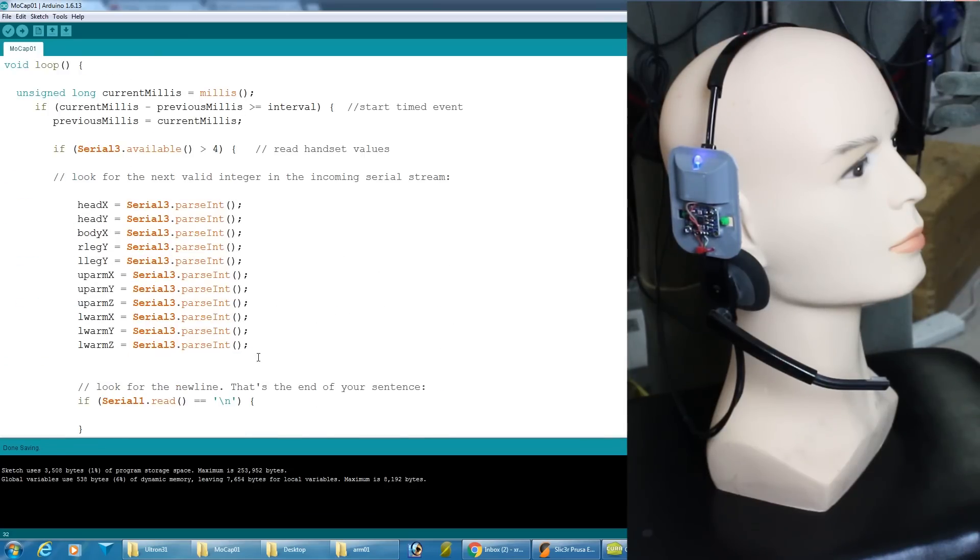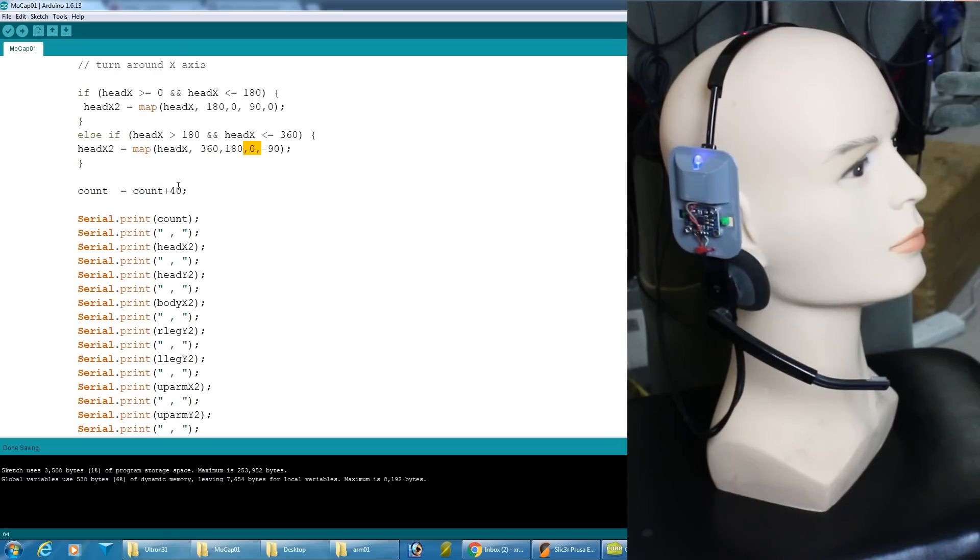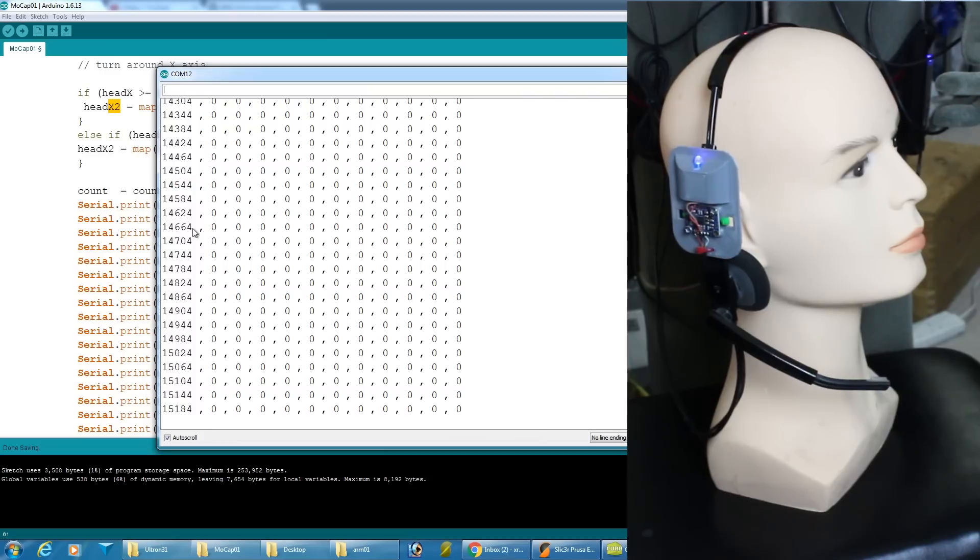I've coded up the receiving Arduino to read all those values over serial, doing a load of parse-ints to get the variables, and that's on the serial-3 interface which is the eventual interface in the brain. I've got a little bit of code that turns the head x-axis around — if the value is between zero and 180 it maps to between 90 and zero, and if it's between 180 and 360 it maps to zero to minus 90 — giving me a swing around zero instead of around 360. I've got a counter variable showing the code is still running and I'm outputting that to serial along with the rotation variable.